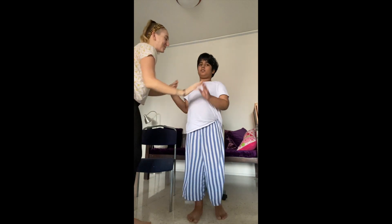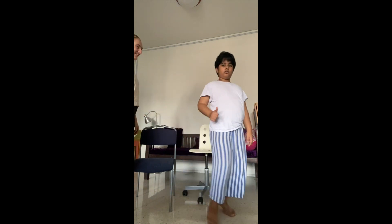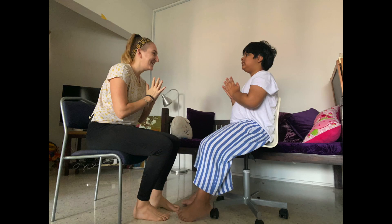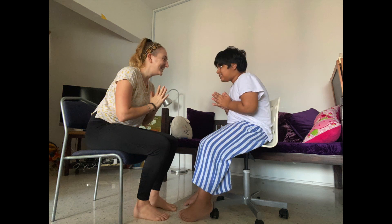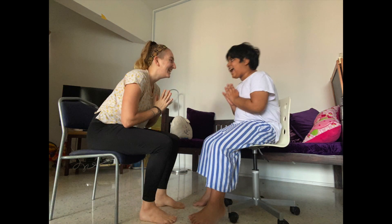Nice, roll the shoulders, roll the wrists and shake it out. Awesome young yogis — thumbs up if you like this video, share it with your friends and subscribe. Together we say my heart to your heart, Namaste.